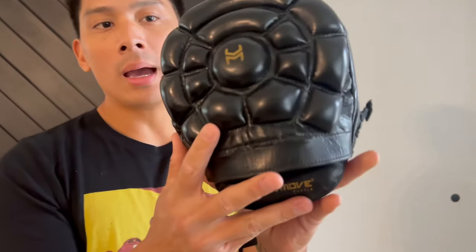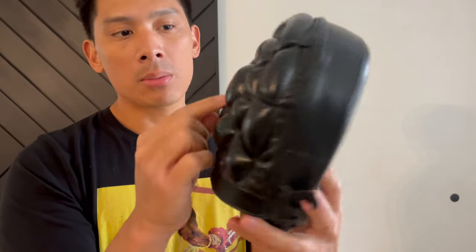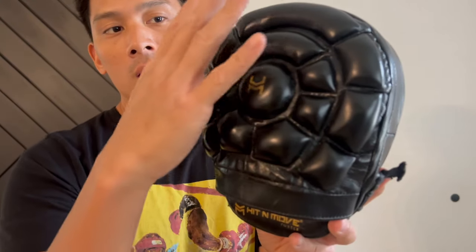On the back side you do have that turtle shell padding on the back of your hand. It does have varying thicknesses — some of the smaller pads are about a half inch in thickness, and then you have this really thick center pad that is about one inch in thickness. The padding on the back is very firm and nice and protective.